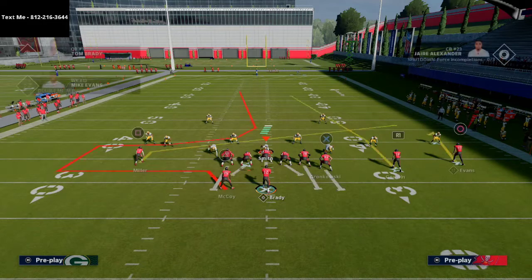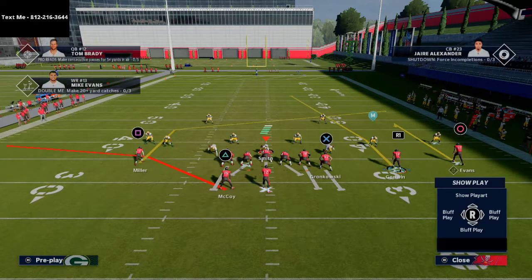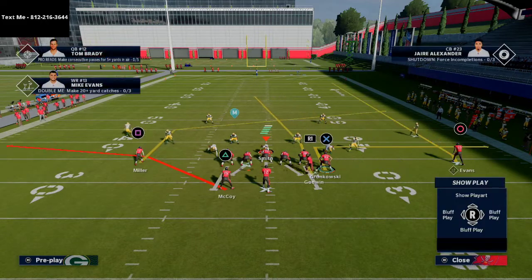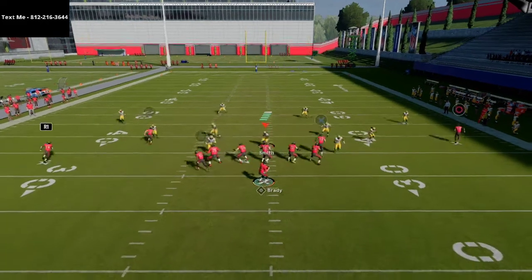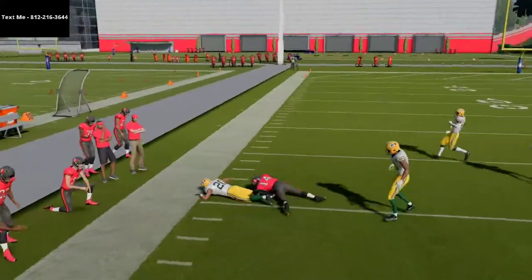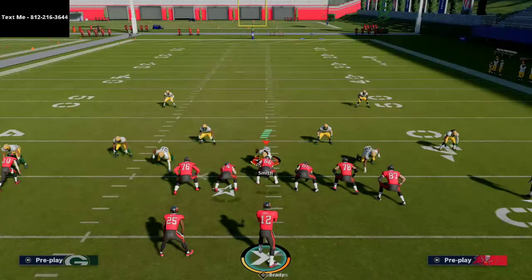What I like about this — the opportunity it provides the offense — is if you can attack the deep sideline on the outside to the right, the same rule that applies to Cover 2 applies to Cover 3 invert. When you get to the sideline, you can basically hard left pass lead that, and if you catch it the right way, he'll actually get a one-play touchdown against the Cover 3 invert.